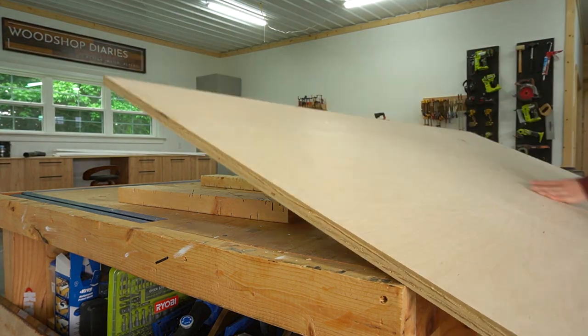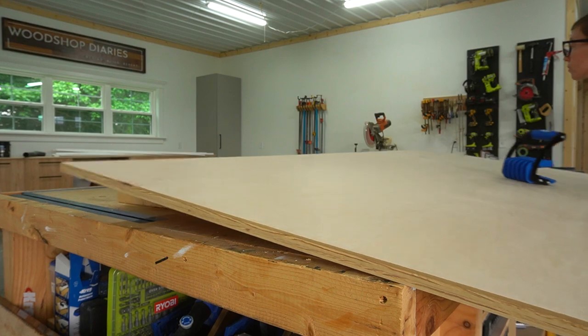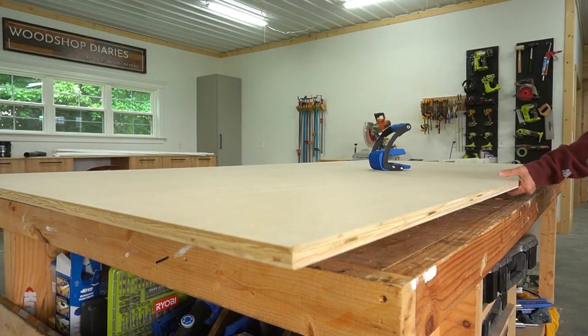Like with any trim, I puttied, caulked, and painted it, and while all of that was drying, I moved on to building the bench.